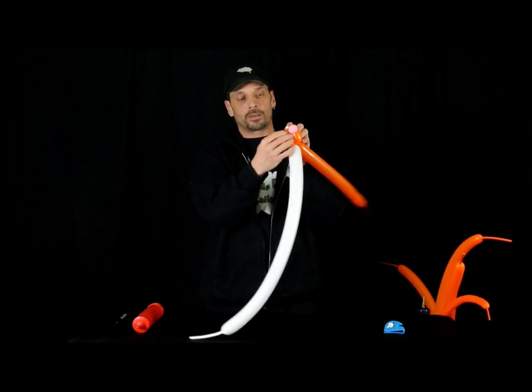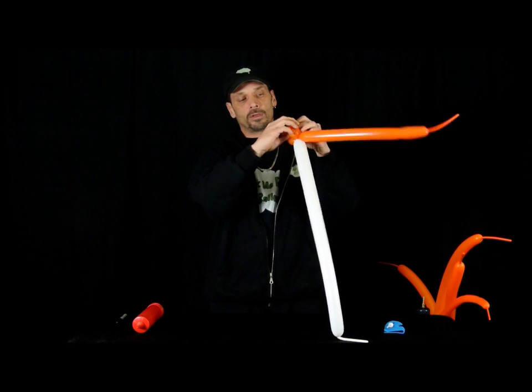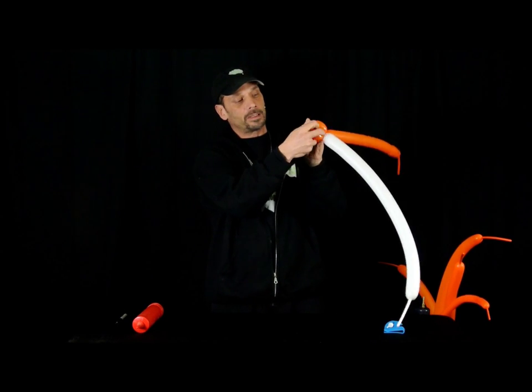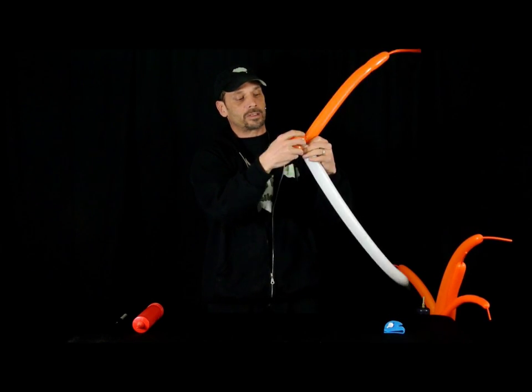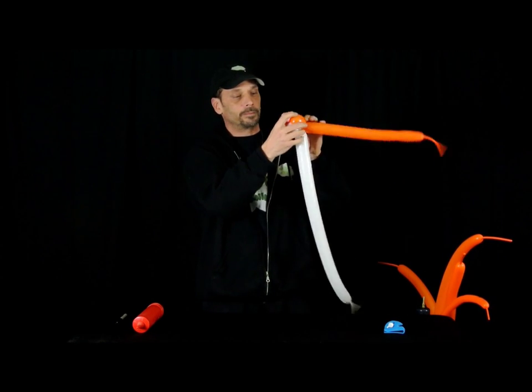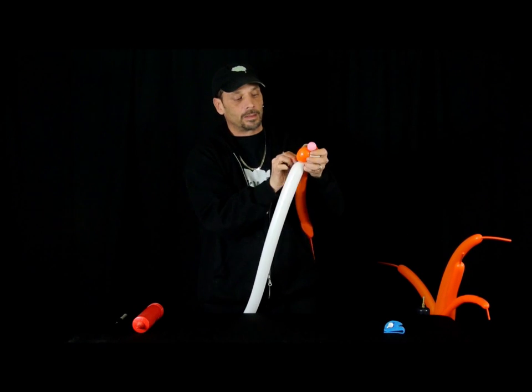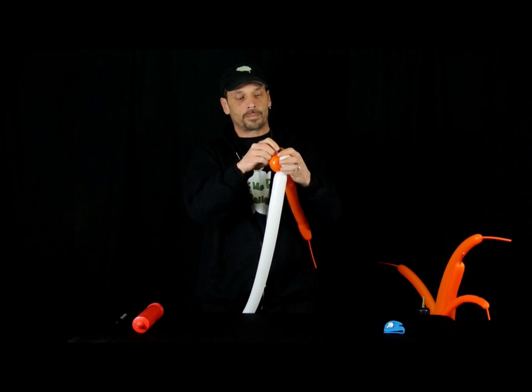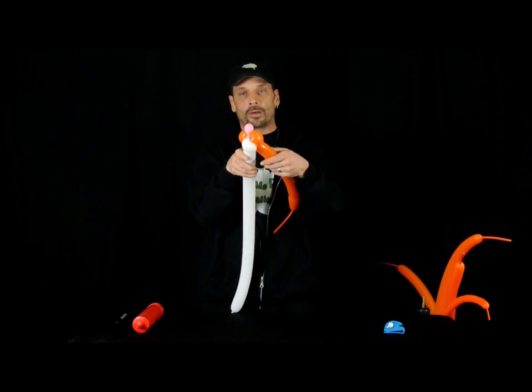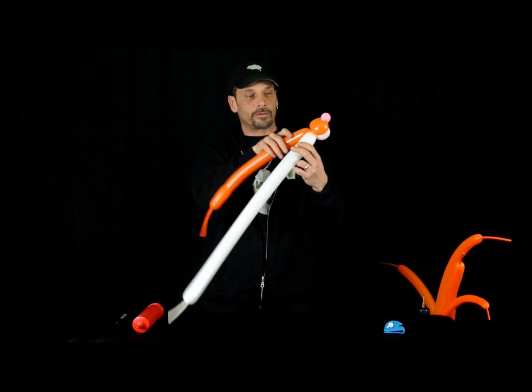We're going to take your pink and bring it down to the middle of the top of the pink, like that. And we're going to bring it around and twist it in. Put the rest of the nodules in. There he has his nose, his front, and his face.